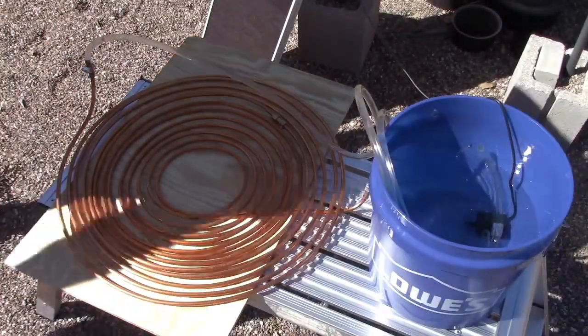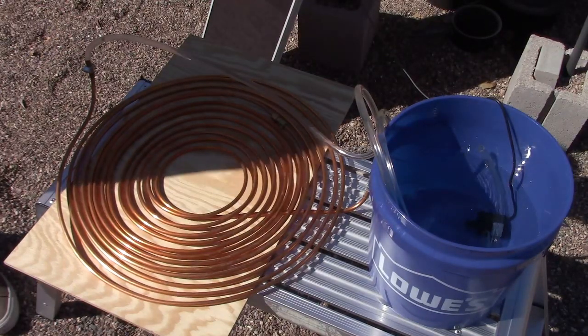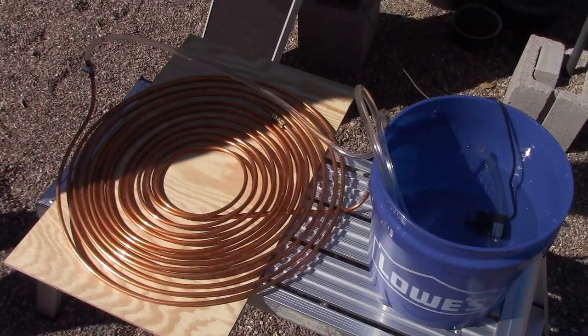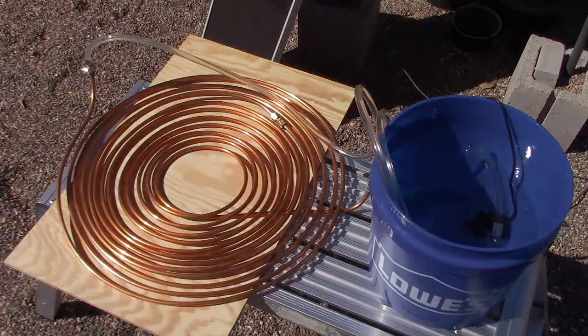Of course you can paint it black if you want to get it even hotter, but I wanted to try it without painting it black and without being enclosed behind glass, just to see what we could do. In no time at all it went from 80 to 130°F, and this is in October — so it's not like summer or anything. It works great.